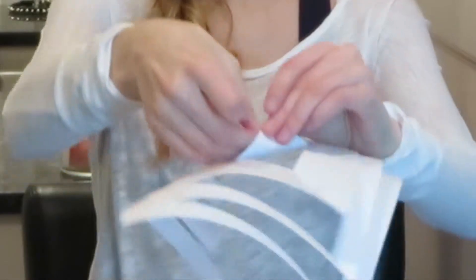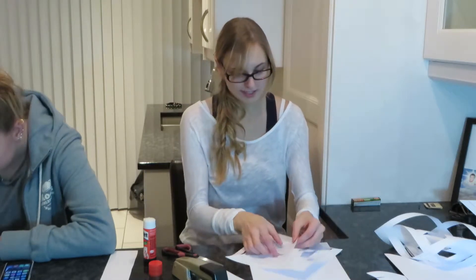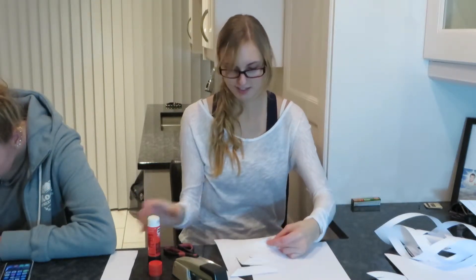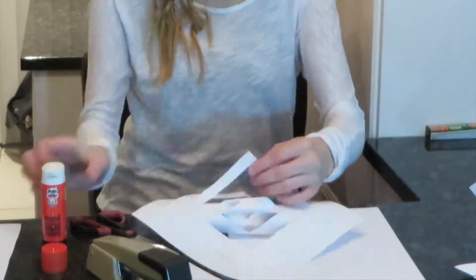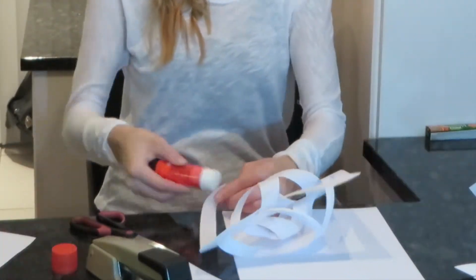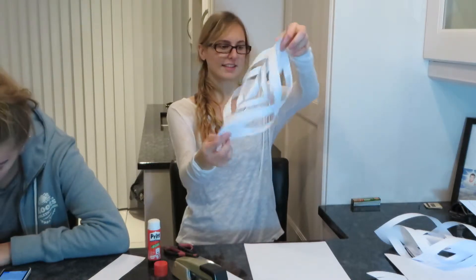Take each one like this. Then you're going to glue. With these ones I'm going to do these ones. Then you do a second one — you do one on each side.